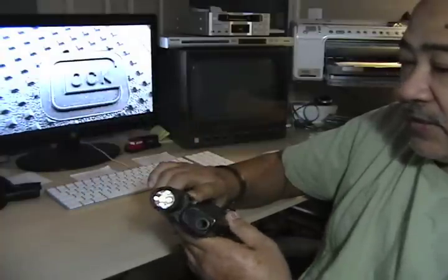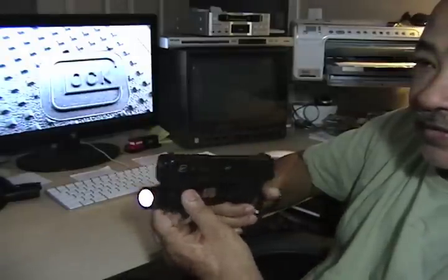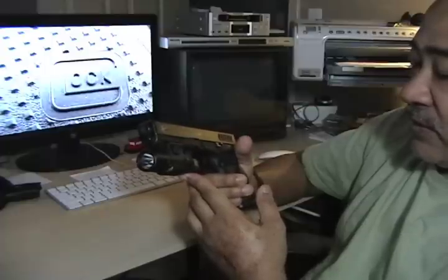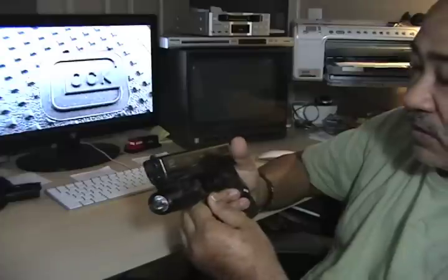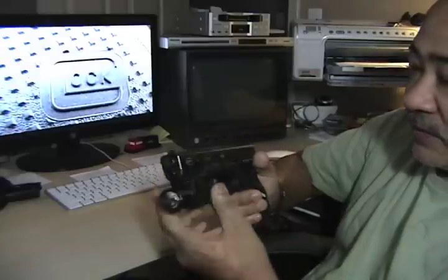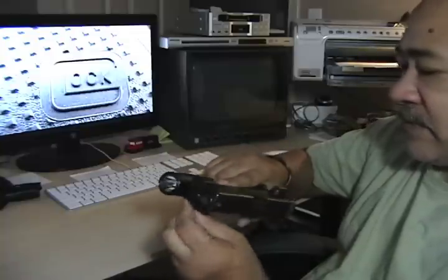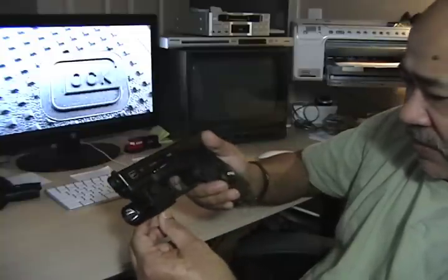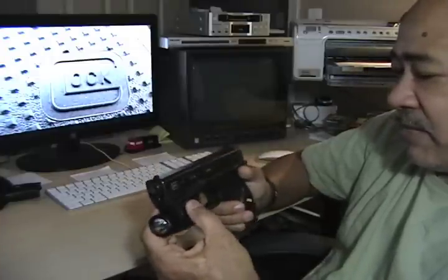This is the Glock 19. When I do carry it, I do not carry it with the light on it. The light does come off, but since I'm at home and it's been sitting on the shelf in there, I put the light on it just in case. If I have to grab it at night, I've got the light capability on it. When I do carry it, this is the TLR3 light. I like the light a lot — it's really bright and compact.